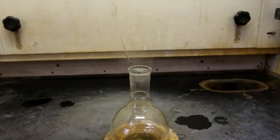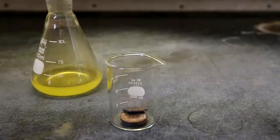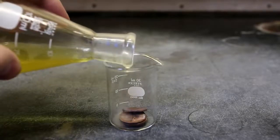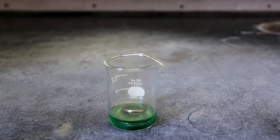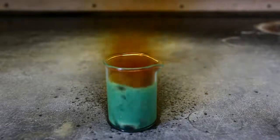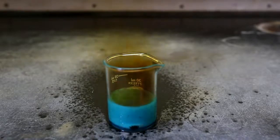It is called fuming nitric acid because at concentrations above 86% nitric acid, it fumes when you expose it to air. To test the nitric acid, I poured it on a couple of copper pennies. Nitric acid is one of the very few acids that will actually dissolve copper. However, when highly concentrated nitric acid is added to the copper, it forms a protective copper oxide layer which prevents further reaction — this is called passivation. When a small amount of water is added to reduce the concentration, the passivating effect disappears and it quickly and vigorously reacts with the copper.